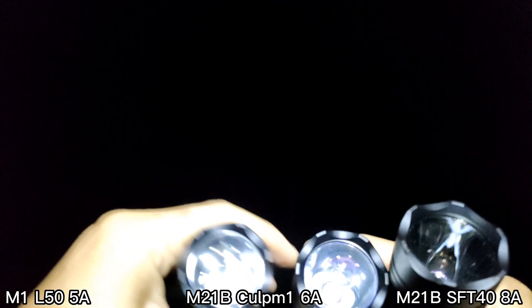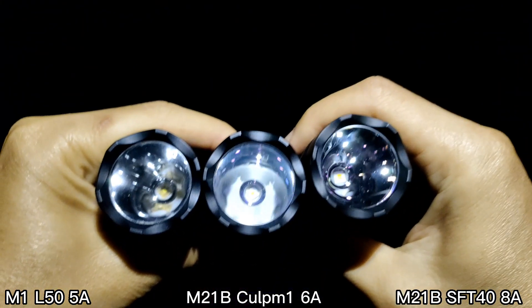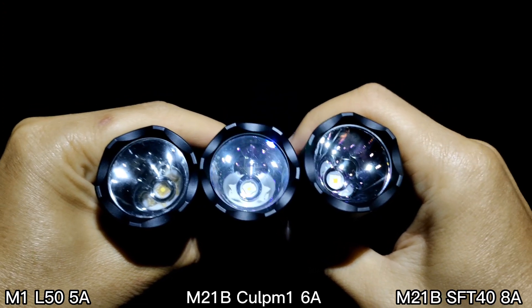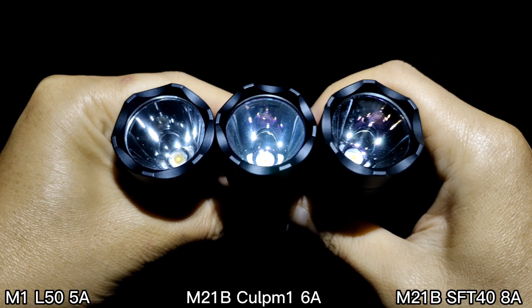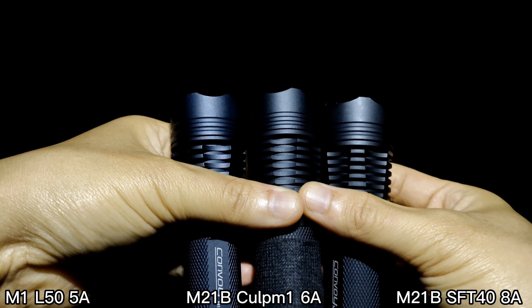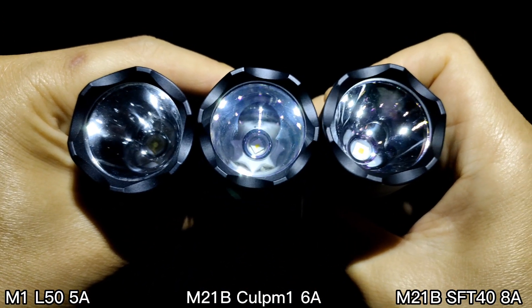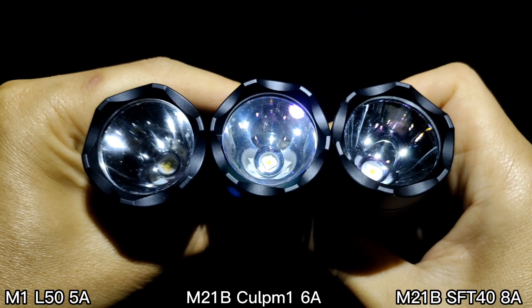I will compare it with two flashlights here. I will compare it with the M21B CULPM1 and M21B SFT40. They all have the same reflector size, so that we can see how each LED performs.